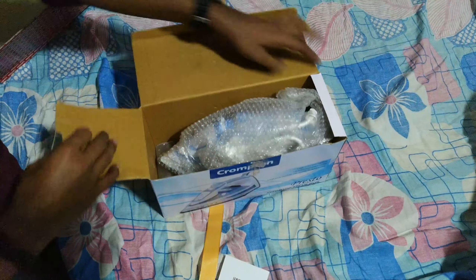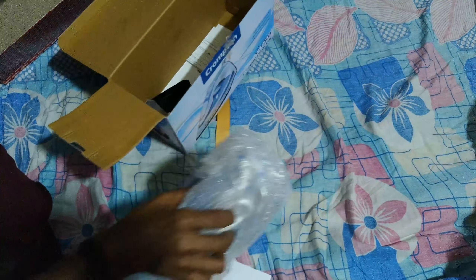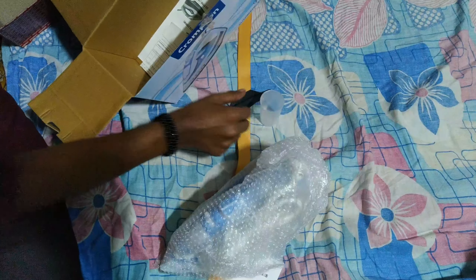The hand box is nicely packaged in this box. Inside we get the hand box itself, a small cup for filling water, a small plastic piece, and the user manual is also included.